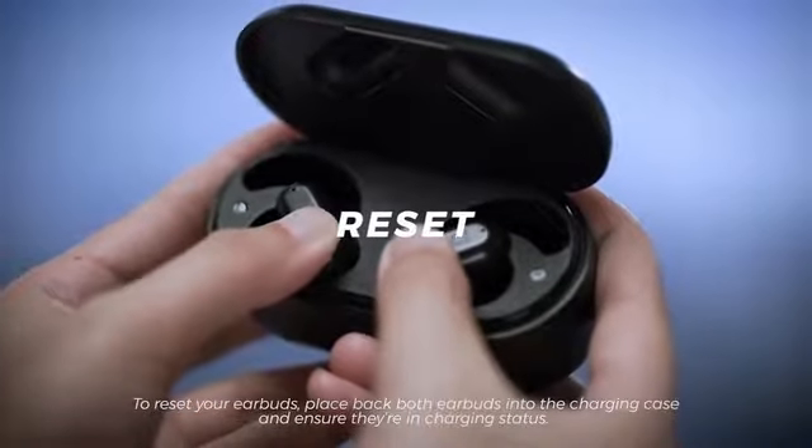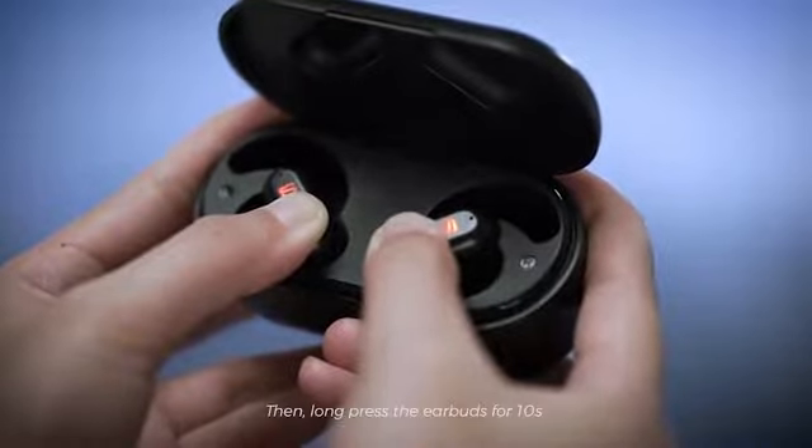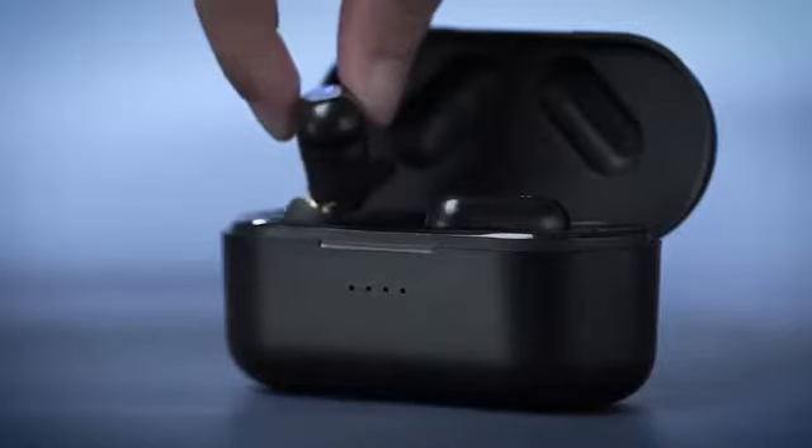To reset your earbuds, place both earbuds back into the charging case and ensure they're in charging status. Then long-press the earbuds for 10 seconds until the LED indicators on both earbuds flash white twice, which means the reset is completed.